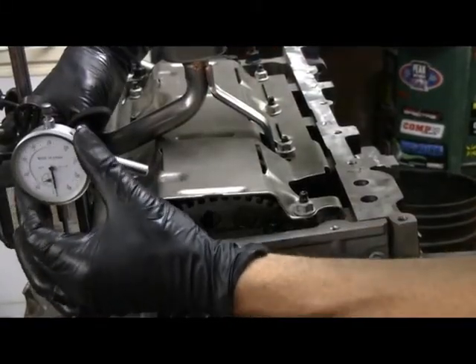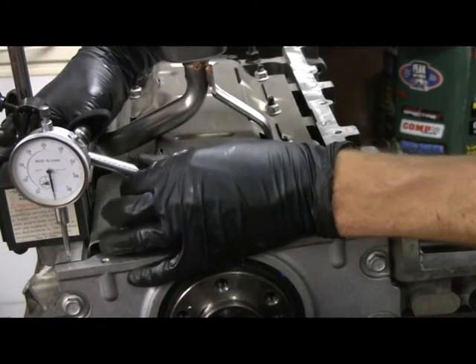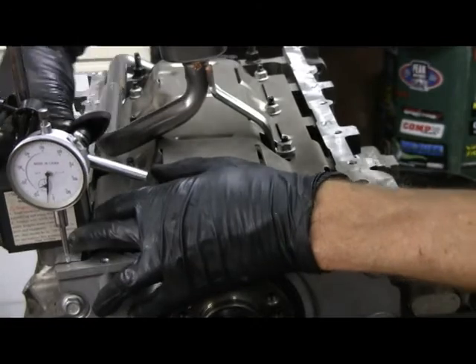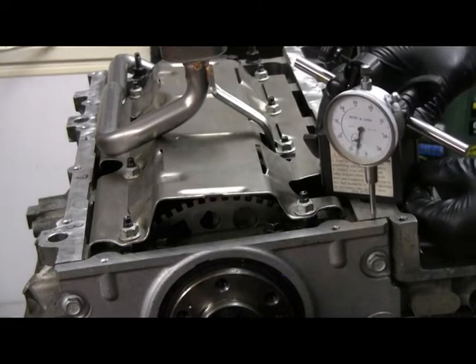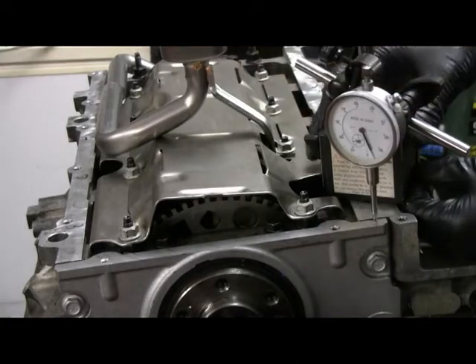Let's zero out our gauge here. So the block is zero. Slide it over — we are about 14 thousandths still. Let's check this side and slide it over. We're still at about 4 thousandths. So we're good.